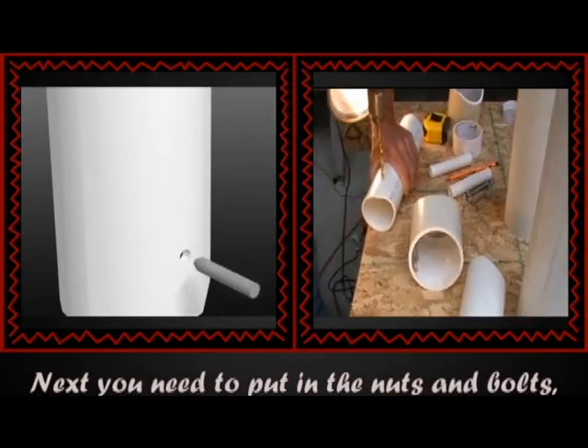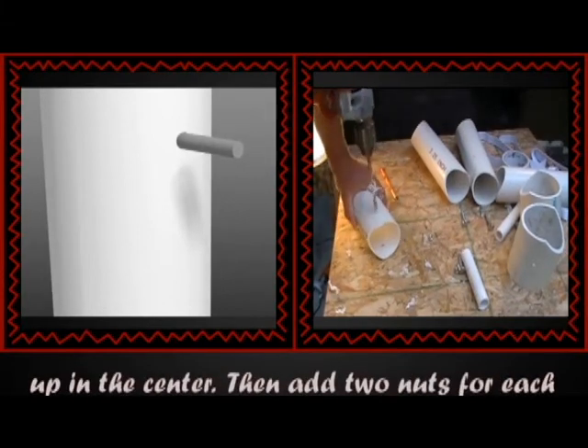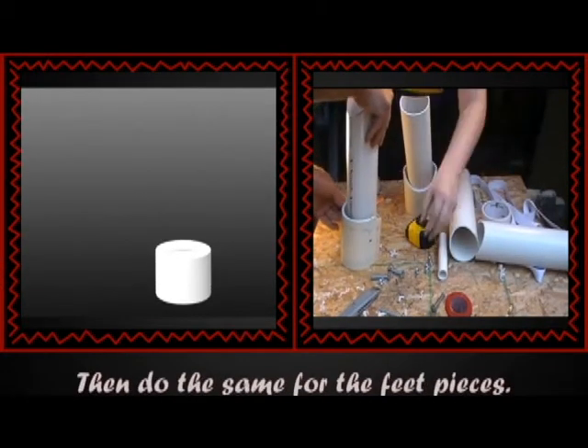Next, you need to put in the nuts and bolts and the handles. When putting in the bolts, you are going to start with the upper arm and connector pieces. Try to keep them lined up in the center, then add 2 nuts for each bolt. Tighten the bolts, then test to see if they are loose enough to let the pieces move. Then do the same for the feet pieces.